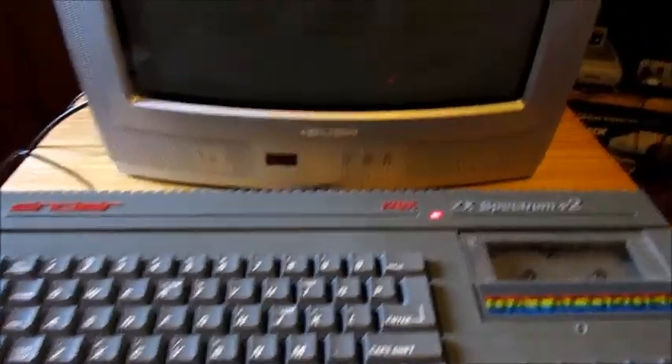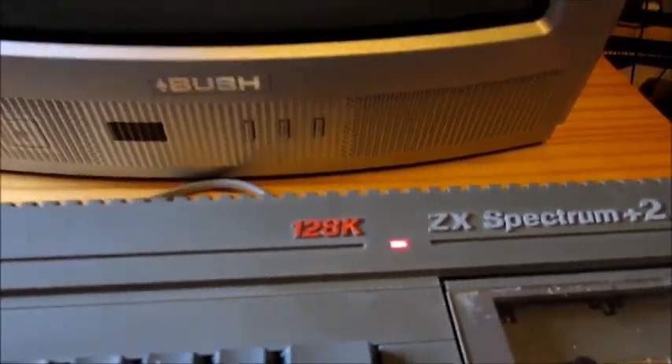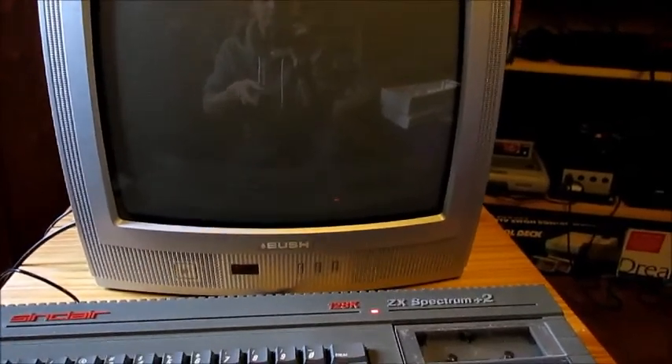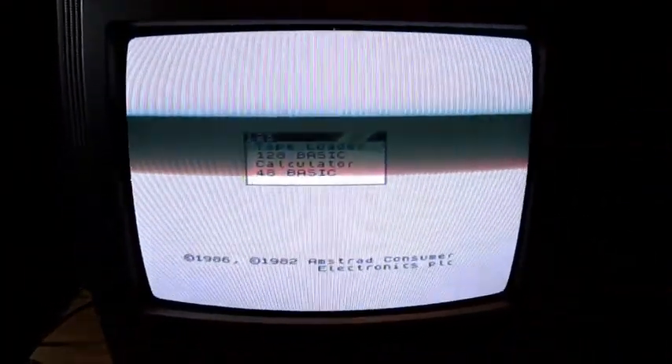Now I've turned the actual plug on — you've got the red light, so it has got power. Let's turn the TV on. I've already tuned the TV in. On most TVs it's channel 36.